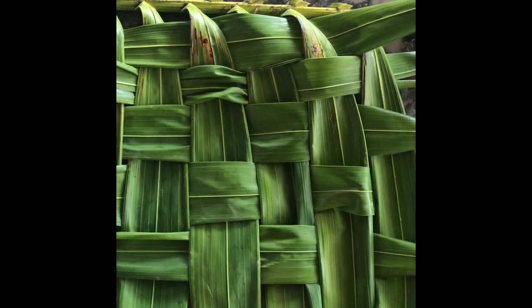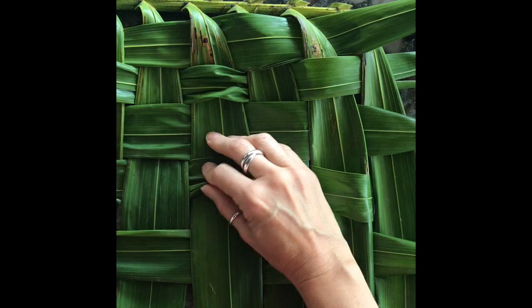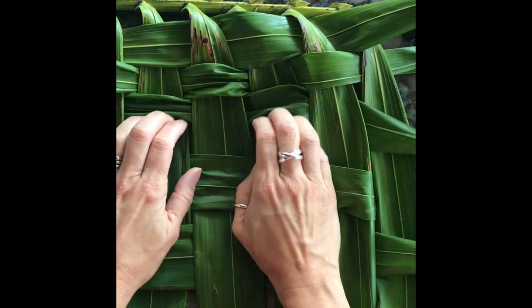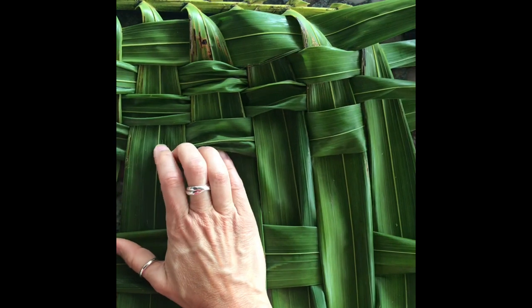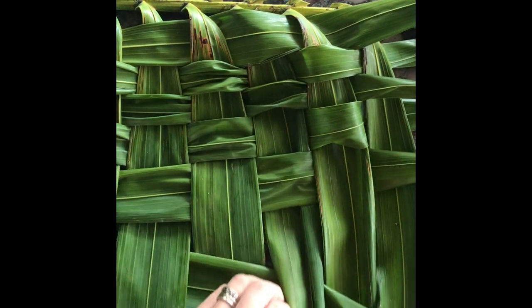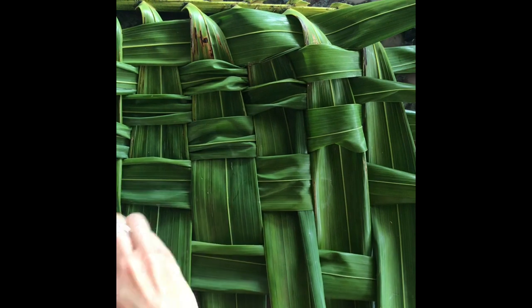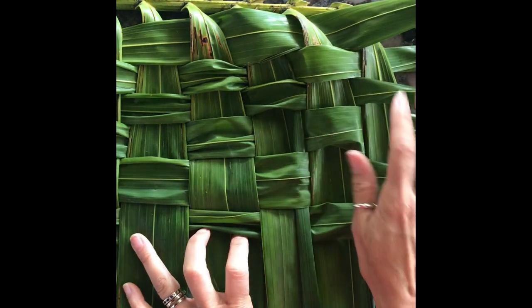I want to take a little break here and show you: once you think you're finished, you need to stop and push everything together, all the way until they're nice and snuggled in together. This is what's going to create a really nice tight weaving that'll hold together forever. Every once in a while just stop, make sure you're pushing everything together so it stays nice and snuggled in and tight.